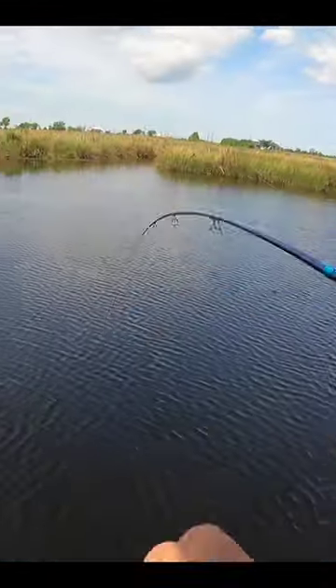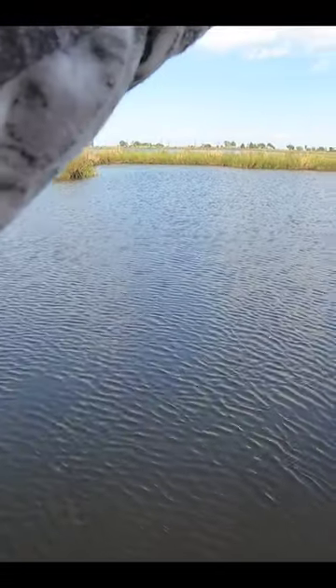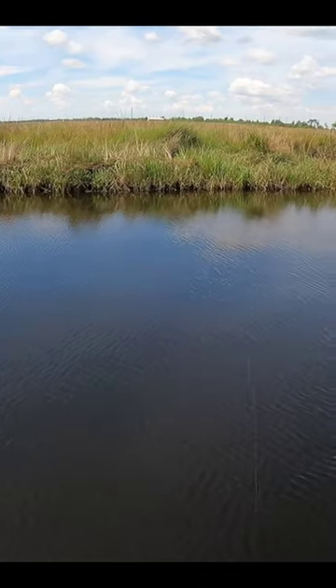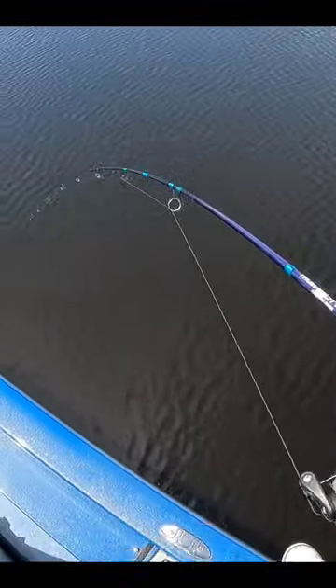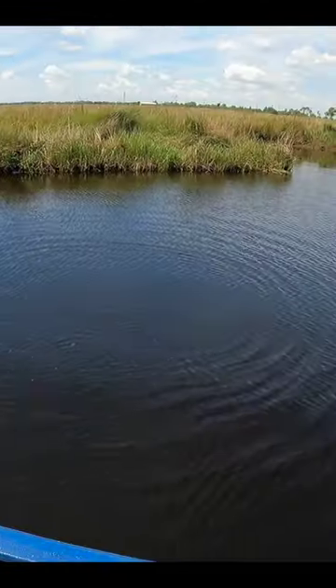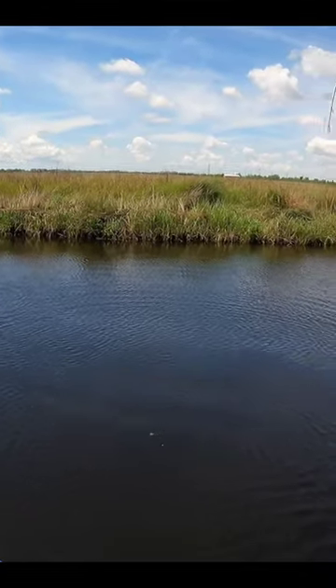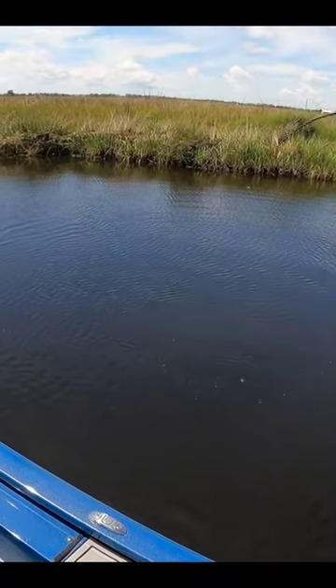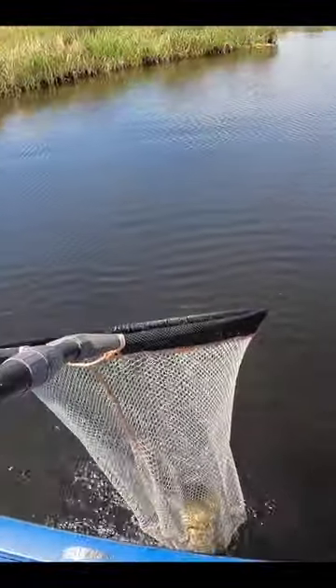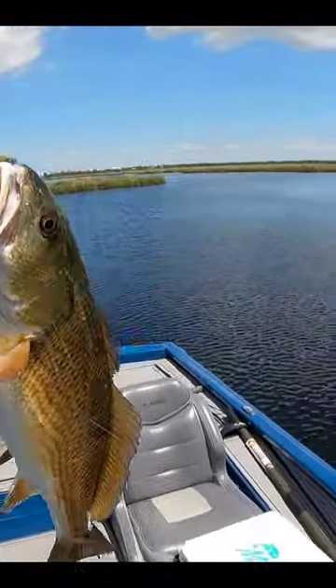Uh-oh, guess what we got on our ultralight! If you're a trout you're a trophy, but I think you're a redfish. We're definitely gonna have to net him with this sewing thread I'm using — he's calling the shots, not me. He's only about 18 inches; I'm very glad to see a fish this size on the marsh. Been a definite shortage of them. We got him — these have been tough to come by lately, that's for sure.